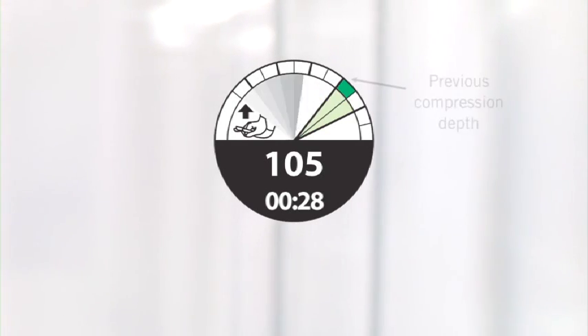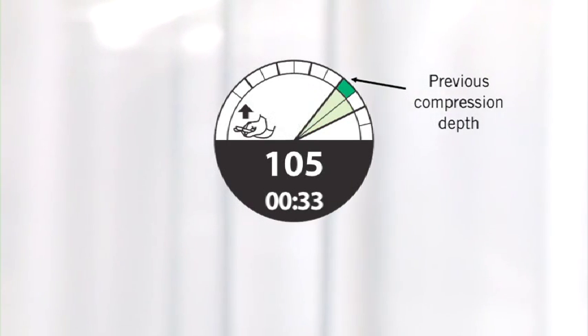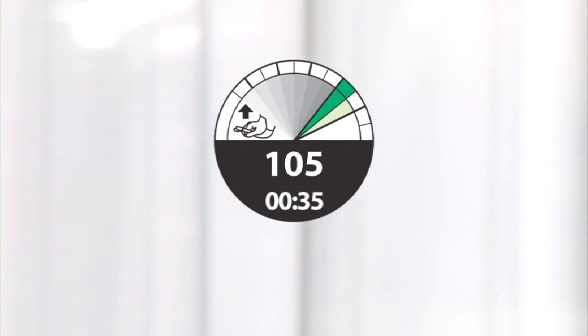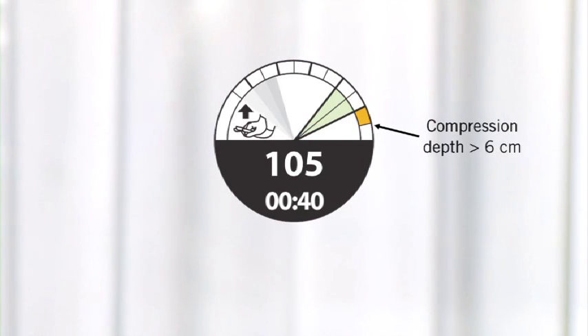On the outer circle of the dial, a marker shows the depth of the previous compression to indicate how you should adjust the next compression. If compressions are too deep, an orange wedge appears beyond the target zone.